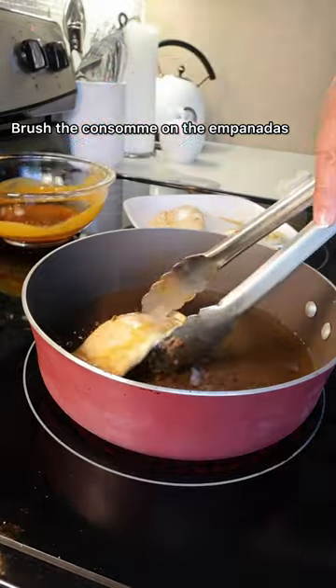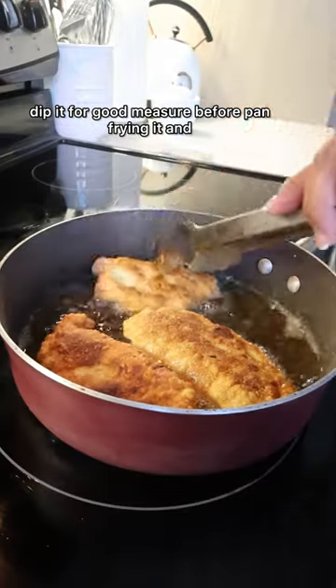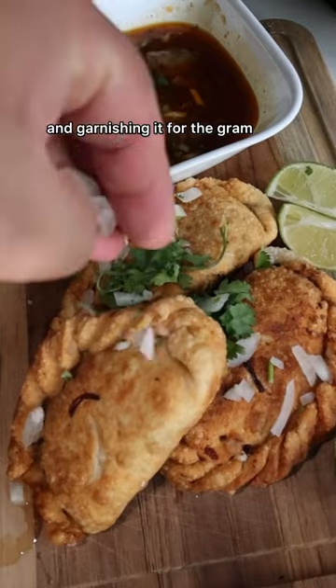Brush the consomme on the empanadas, dipped it for good measure before pan frying it, and now plating and garnishing it for the gram.